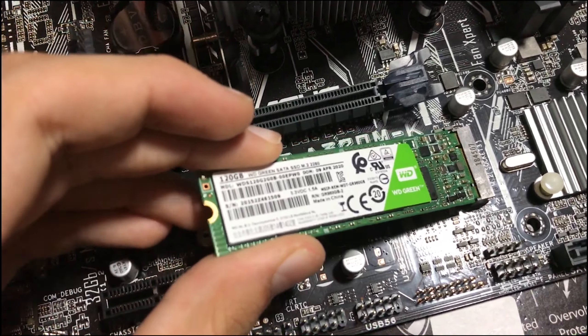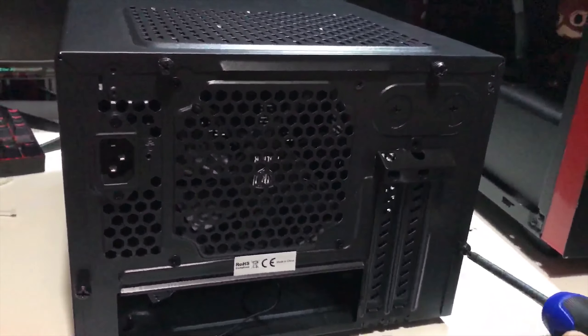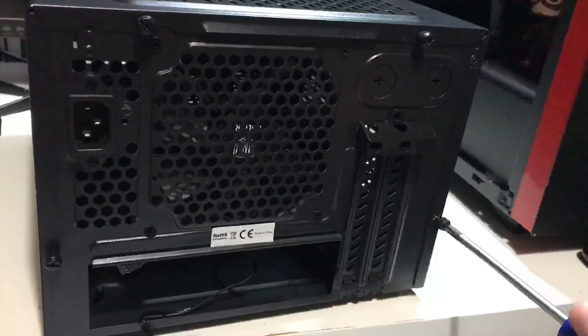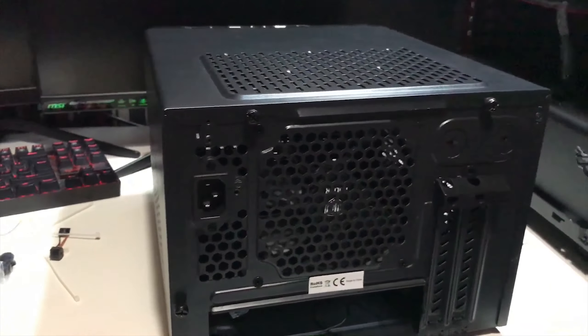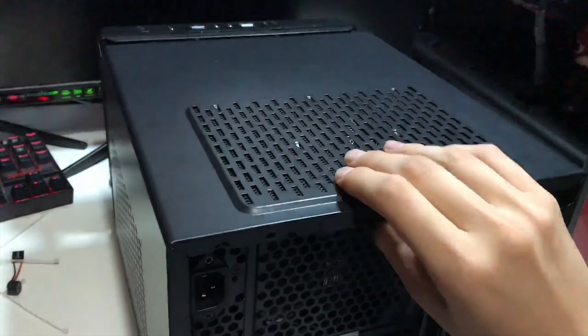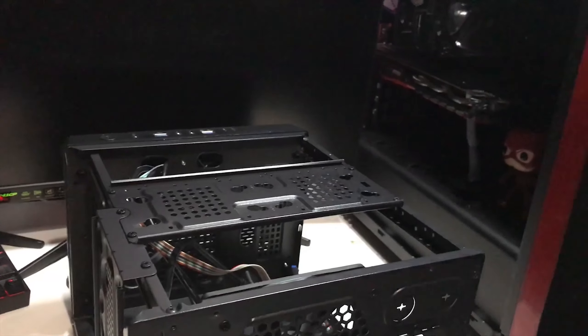The SSD is installed along with the CPU, CPU cooler, and RAM, so now it's time to move to the case. When I ordered this case I thought it was going to be a bit small but not super tiny — but this thing is actually really small. I mean, compared to my PC you can see the size difference; it's like a little microwave. I'm quite interested to see how this goes though, from the reviews online it seems quite reliable.